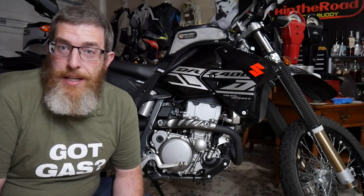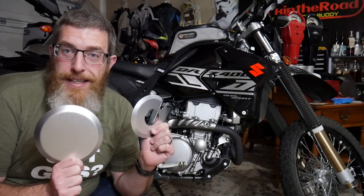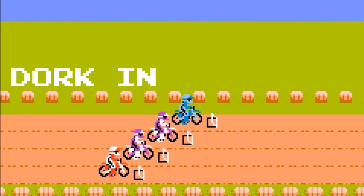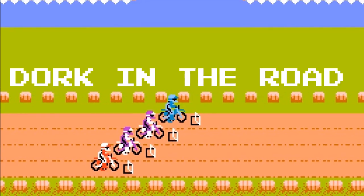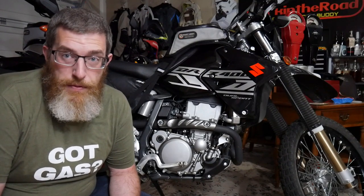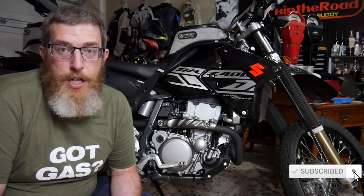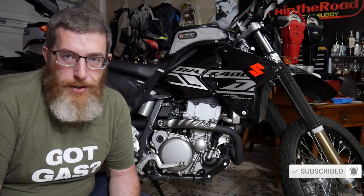Hello everyone, welcome back to the Dork Side. I am the Dork in the Road and today we're installing case savers on my Suzuki DRZ-400. I want to be your internet riding buddy — I'm better than your regular riding buddies because I'm available whenever you want and I come with a mute button. Please consider subscribing and don't forget to turn on those notifications so you know when I post awesome new dual sport and adventure motorcycling content just like this.